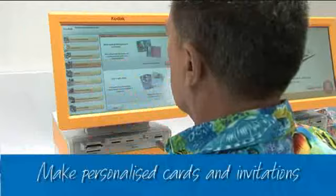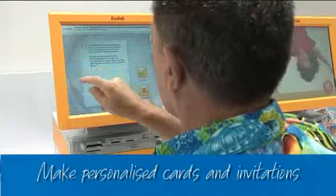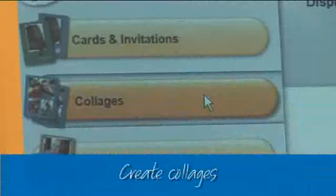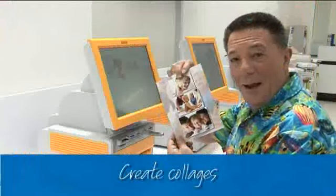You can make personalized cards and invitations that are better than anything you'll buy. Select the border from the templates available, add your photo, write some text, and you'll have a professional card in no time. How about a collage to hang at home? You can start from scratch or choose a template, add the photos, and it's a work of art in minutes.